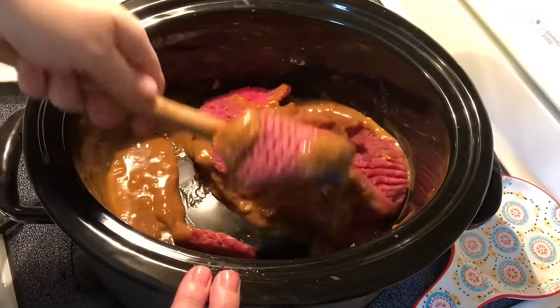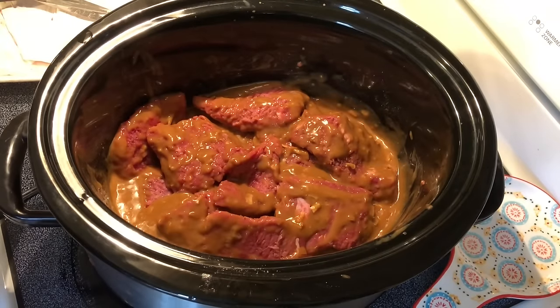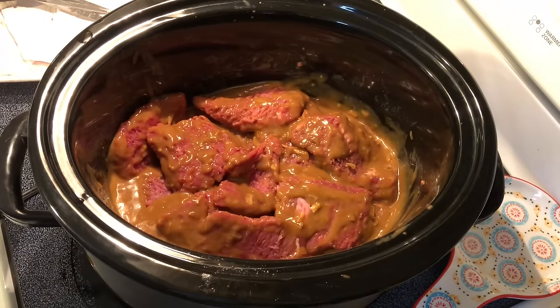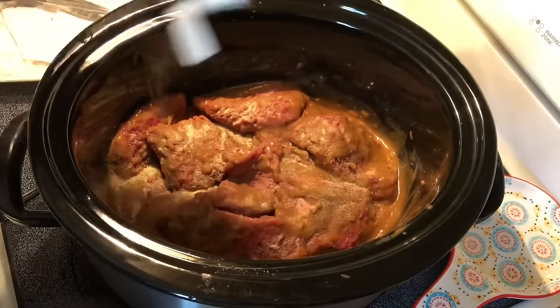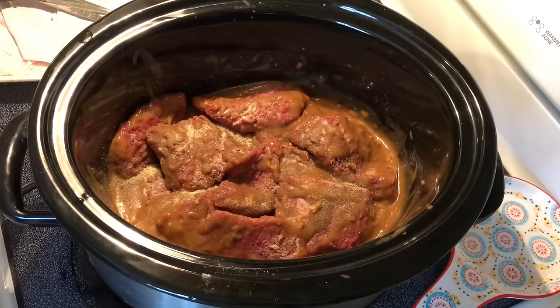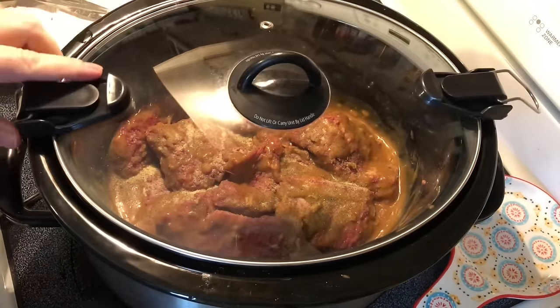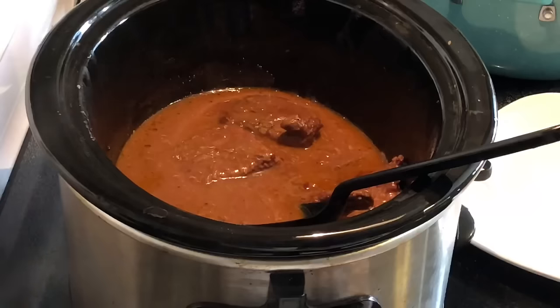I'm just going to toss these around to make sure each one of them has a little bit of the gravy on there. At this point you can add any seasonings or spices that you like. I like garlic powder and black pepper. I would not recommend adding any salt to this. Now we just put a lid on this and we're going to leave it for about five to six hours.